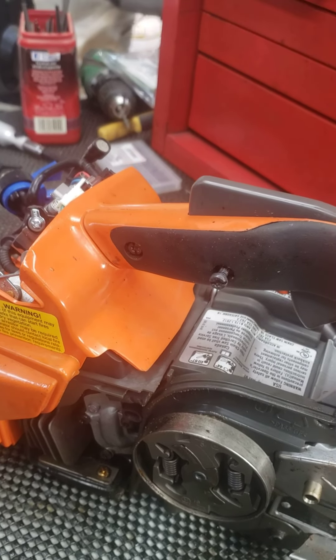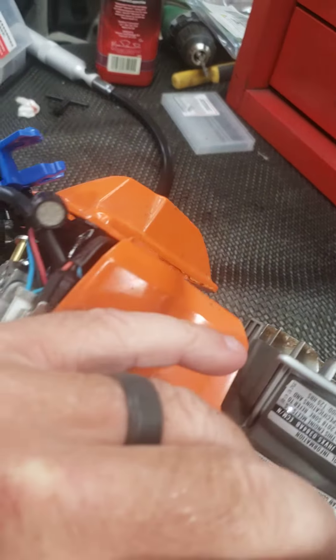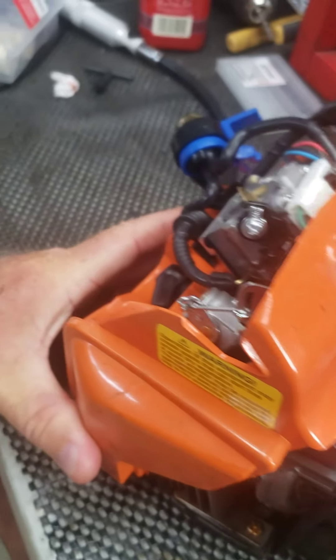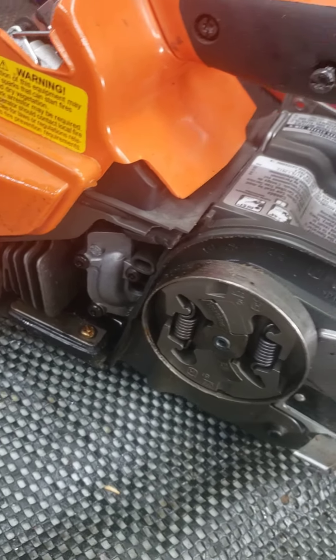Next on the bench we've got a little 540 Husky, tearing it down for a port. It will be a pretty good running little saw when we get done with it. These things are pretty stout for their size to begin with.